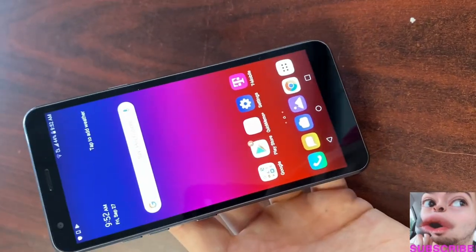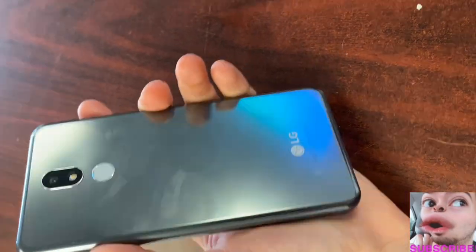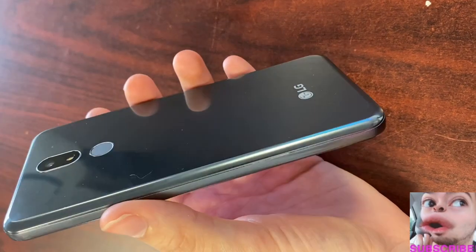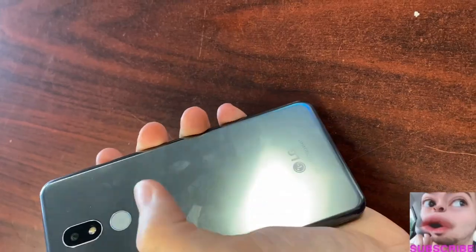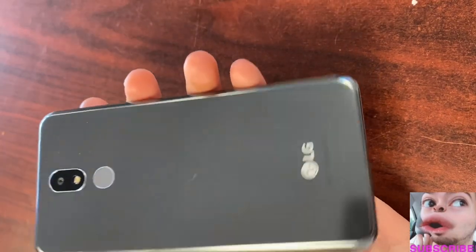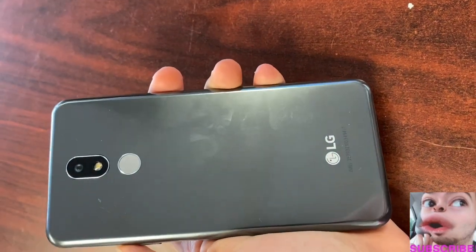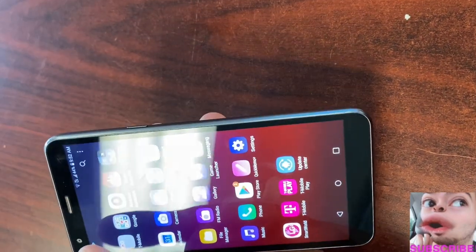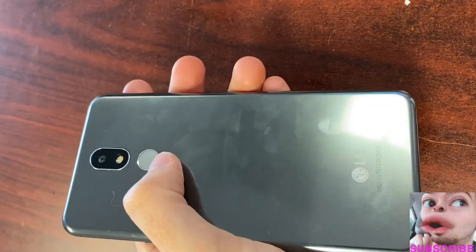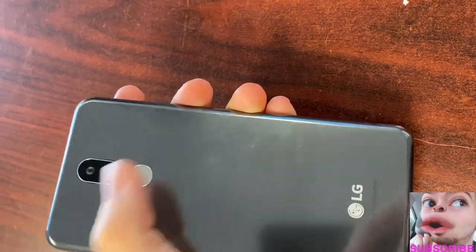Let's talk about what this device looks like. We have a beautiful back — a very nice design upgrade, very similar to the Stylo 4 and Stylo 5. It gives you a beautiful plastic glass-like feel with a nice shine. It is fingerprint sensitive — lots of fingerprint smudges — but this is an entry device. It does have facial recognition and a fingerprint sensor on the back that LG has become known for.